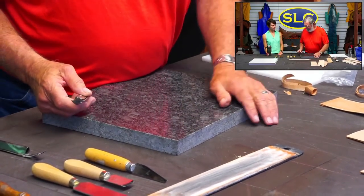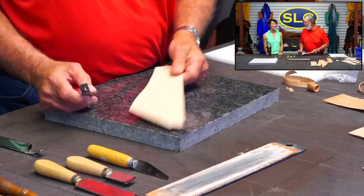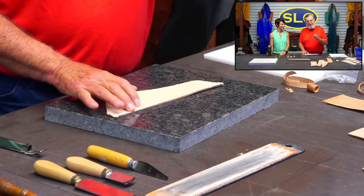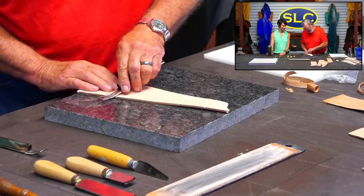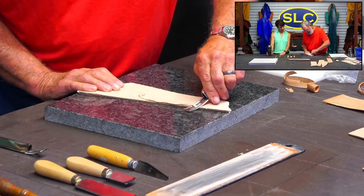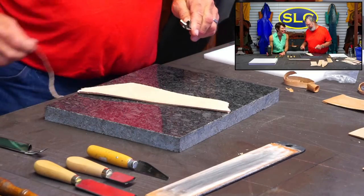Now let's try this safety beveler. Denny's going to try the right-handed version. I'm going to use it with my left hand. I'm going to use this right-handed safety skiver, which I can do - not very well, but I can do it.